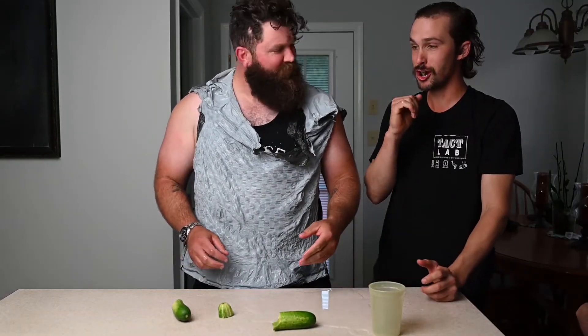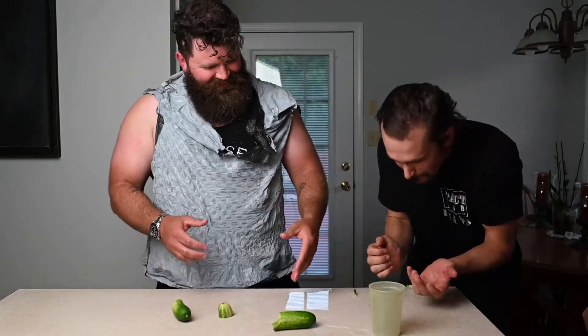Oh, that's how you milk a cucumber. Oh — that was a weird dream.